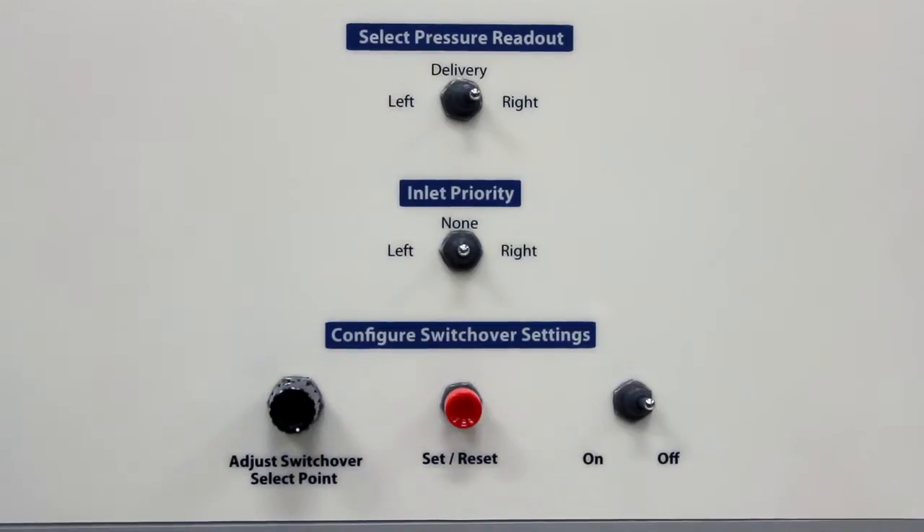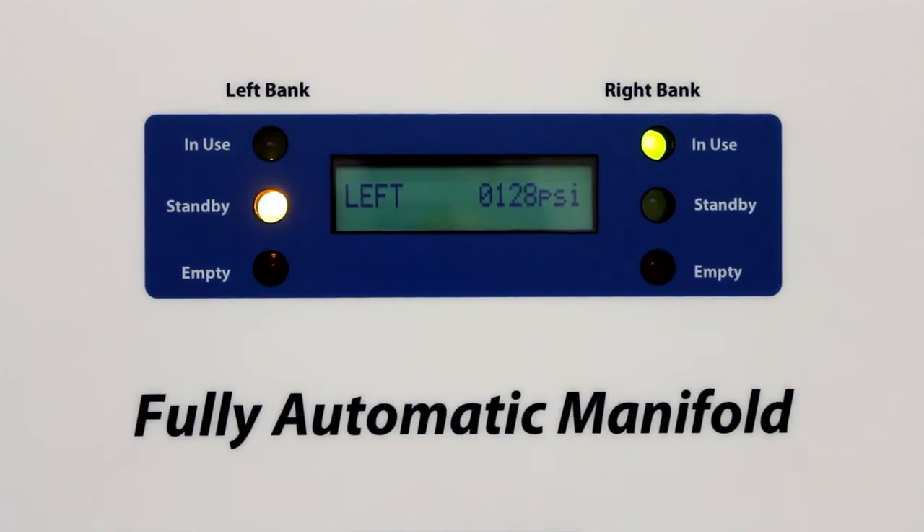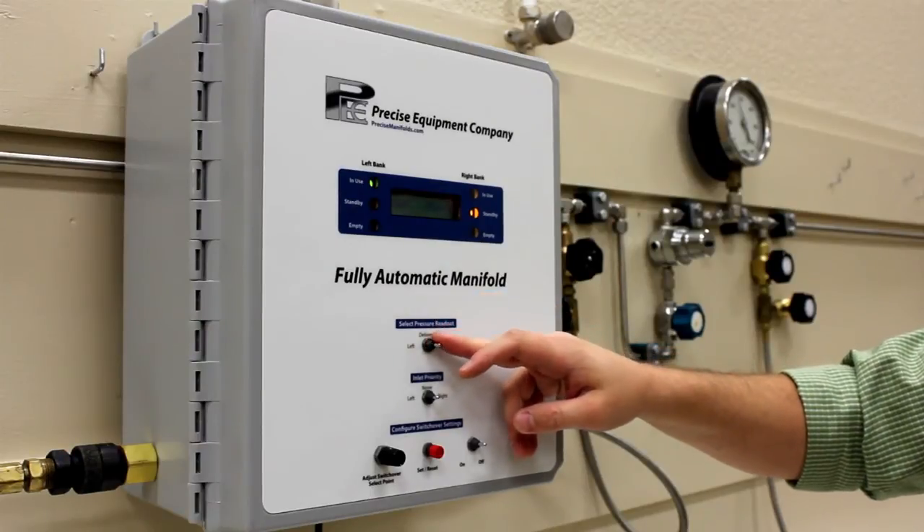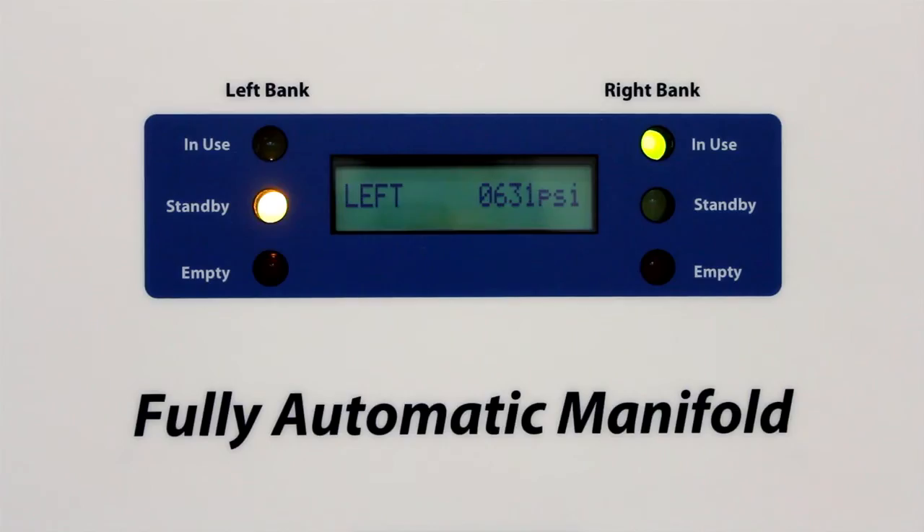With the priority switch in the center position, the cabinet will automatically recognize the new gas supply and notify you with a standby light. The new gas supply won't be used until the current in-use supply reaches its switchover point.